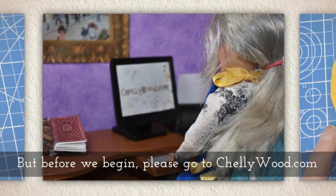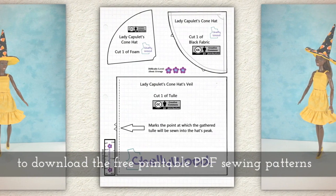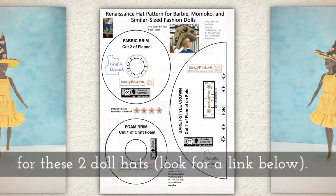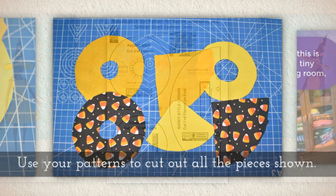But before we begin, please go to Shellywood.com to download the free printable PDF sewing patterns for these two doll hats. Look for a link below this video on YouTube.